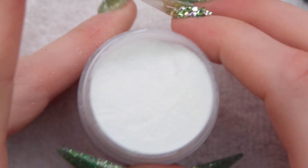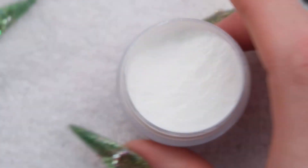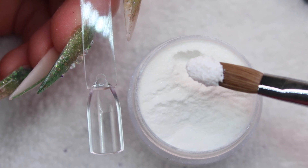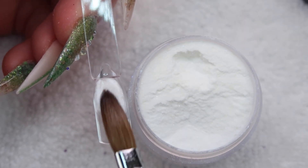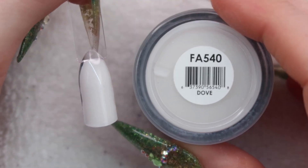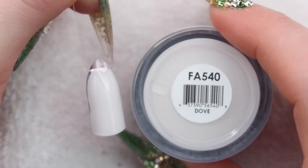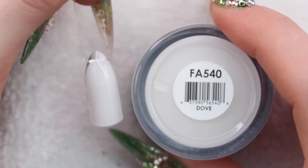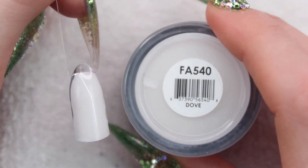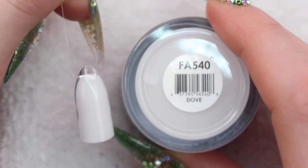Up next we have Dove. For some reason I feel like I've shown you guys this before. It's just white with glitter in it. I feel like this one really doesn't go in this collection — it's like plain white with some chunky glitters in it. It's like the only solid color, the only one with pigment. It does have some chunky iridescent glitters in it. I did use this in a video and I remember struggling to get it nice around the cuticle area because of the chunky pieces. I'm not a big fan — if I'm going to use a white, I'd prefer to add my own glitter or have fine glitter in it.